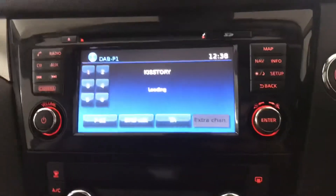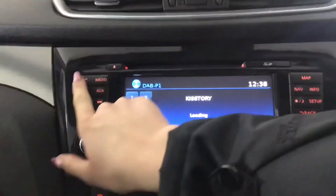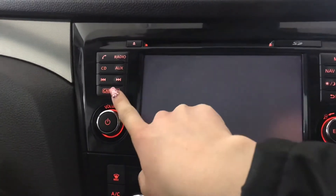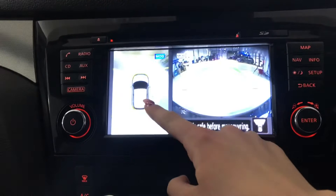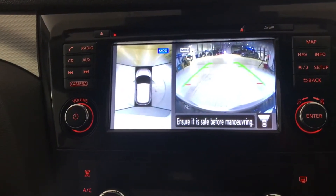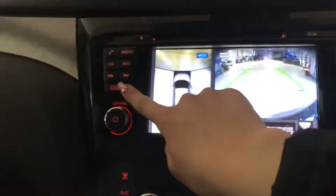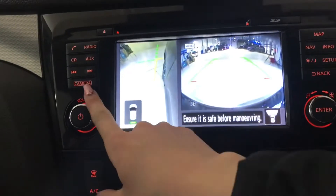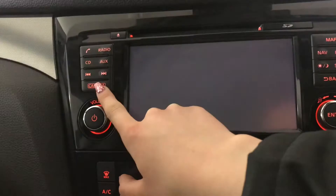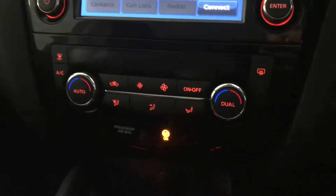You've got your touchscreen display with your digital audio broadcasting. You've got your Bluetooth phone connection, your CD and aux port with your cameras here as well. So you can see you've got your front view and your 360 view as well as your side view. And if I put the vehicle into reverse you can also see your rear view camera with your parking guidelines.